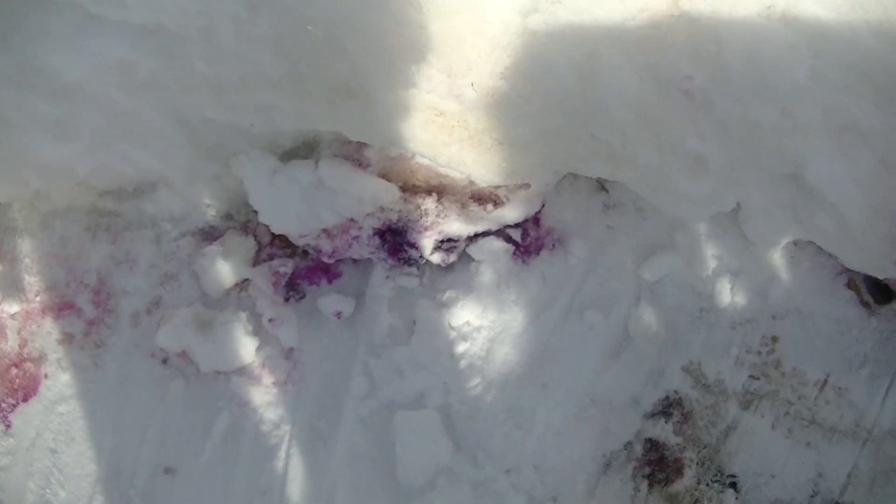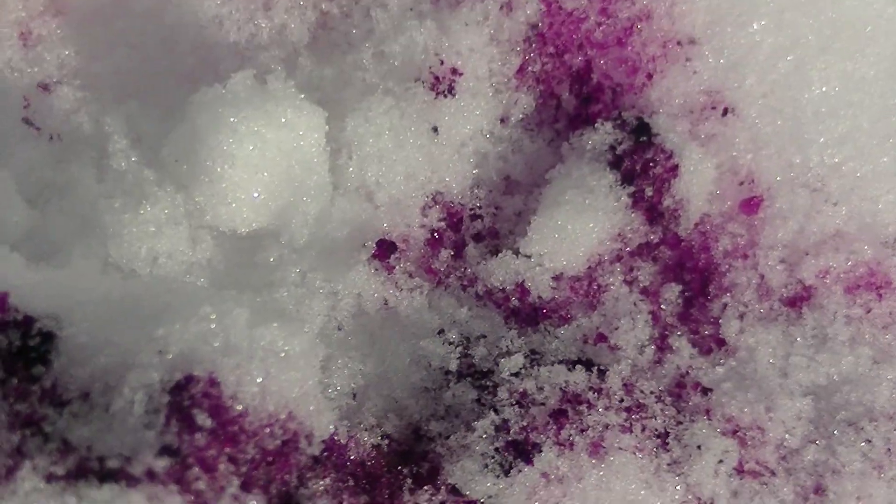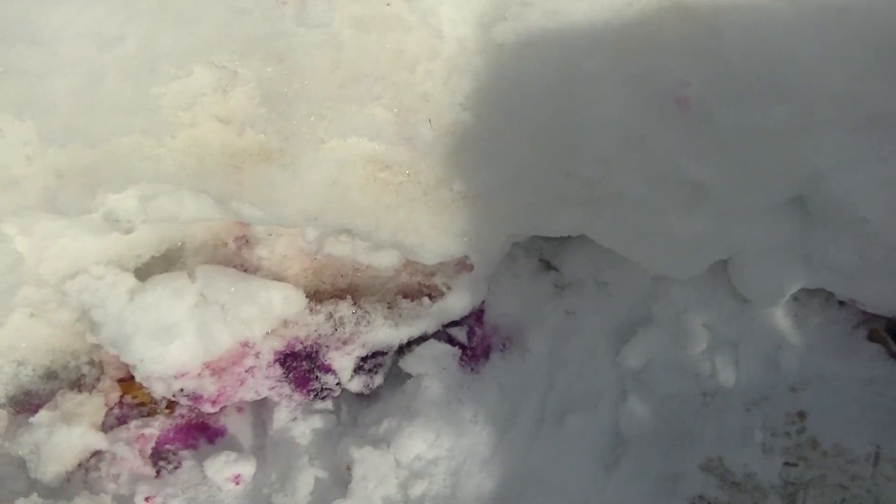All I did was drop just a little tiny bit and look at all that! That would be great for signaling for rescue and you wouldn't need hardly any at all. That's crazy cool.